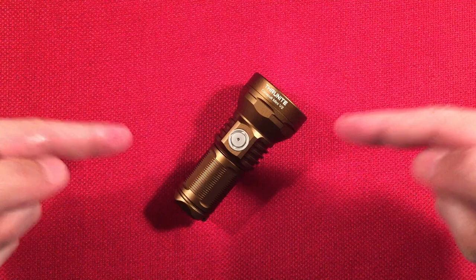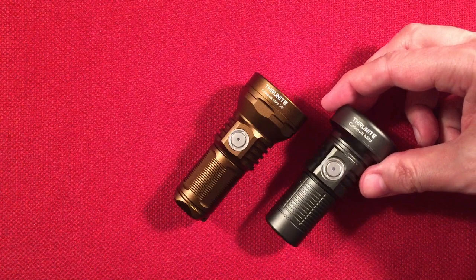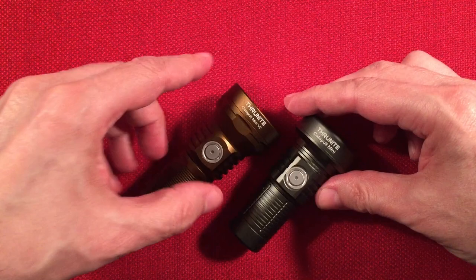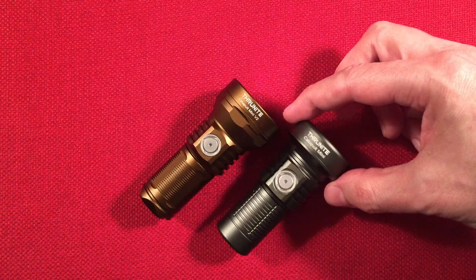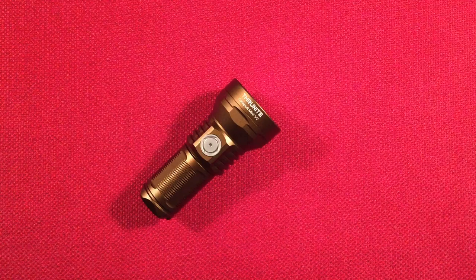Let's talk about the ThruNight Catapult Mini V2. In this video I demo it outside pretty much by itself. Here's the original alongside it — they changed the optics, going with a smooth reflector versus the TIR optics on the original. I'm happy with the V2; it produces a softer spill with a retained spot, giving you edge-to-edge vision compared to the original.